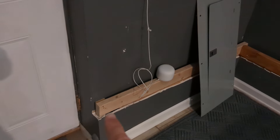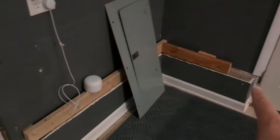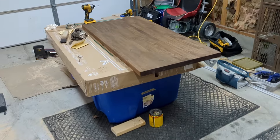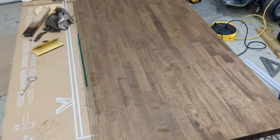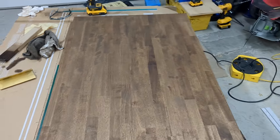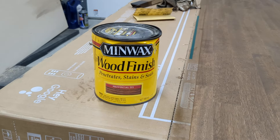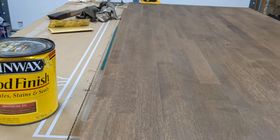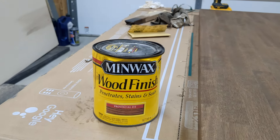I've got the base mounted — that's all mounted to raise the butcher block to the level we want for the base. And we've got two coats of stain. It's a lot of staining, but it's not too hard. Using what I think is the most classic Minwax stain — Provincial 211. We had some left from flooring we did and another butcher block we stained.